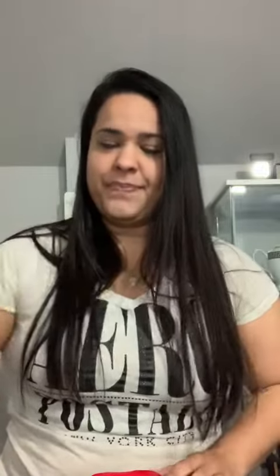You need a plastic or paper cup, scissors, and tape. Mommy or dad can cut the bottom of the cup. Now put some tape around it.